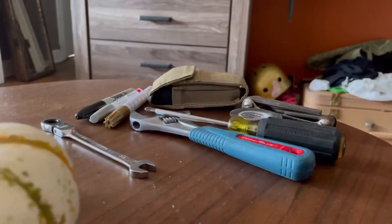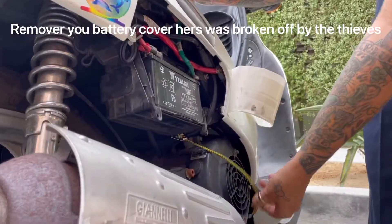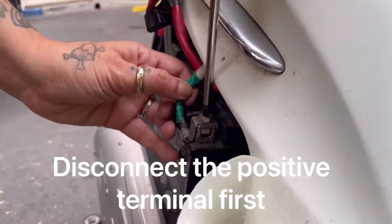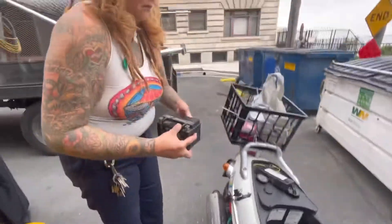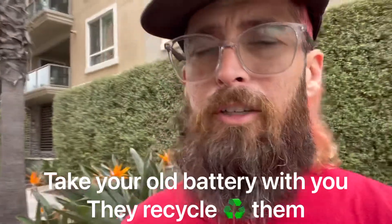Tuesday morning Rosie's scooter got stolen. They tried to get it started but failed, and somehow it killed the battery. So today we're going to be teaching Rosie how to change the battery on her scooter, and we're going to pick up another battery for her since her scooter doesn't work. While I'm gone, she's gonna decorate her scooter back up since they destroyed all of her stickers.